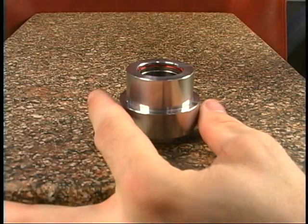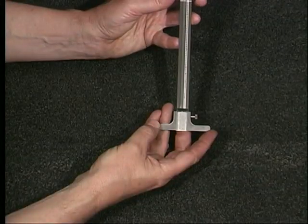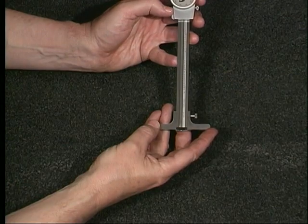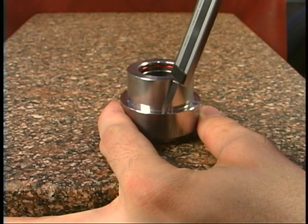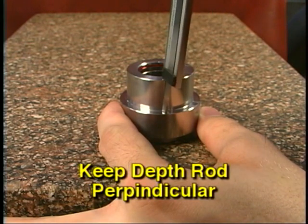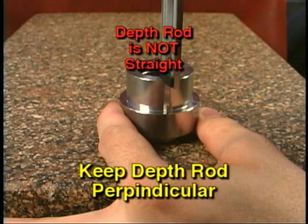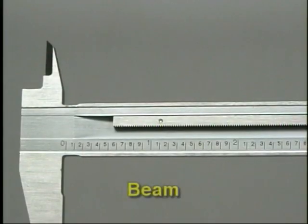The third type of measurement uses the depth rod, which is used to measure the depth of holes, slots, and recesses. An optional depth attachment can be put on the caliper to ensure an accurate depth measurement. If you don't have access to a depth attachment, be very careful when taking depth measurements — make sure the depth rod is kept perfectly straight and perpendicular to the surface being measured. If the depth rod is inserted at an angle, the measurement will not be accurate. Some larger dial and vernier calipers will not have depth rods.